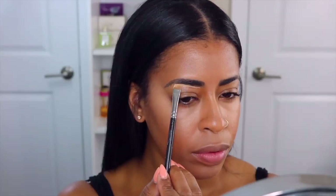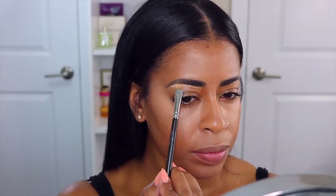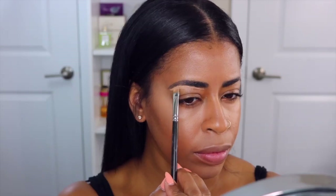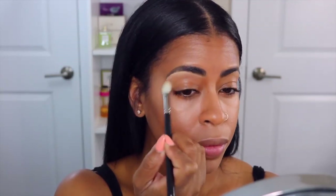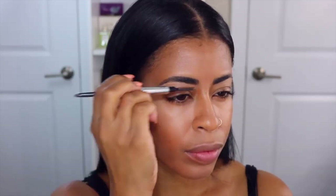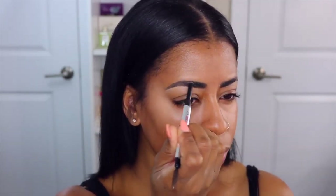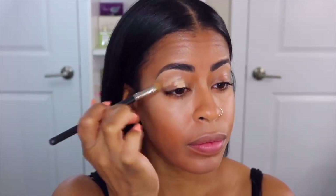Now I'm going to go in and just define the brow. I'm going to use Prolong Wear NW25 by MAC Cosmetics. Now that I got my brows microbladed, I don't have to do too much, but I do use the Goof Proof Brow Pencil by Benefit just to go in and add a little bit more depth and definition to the brow.